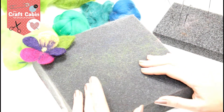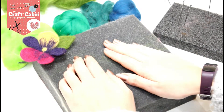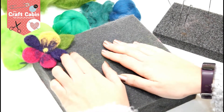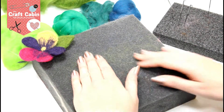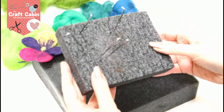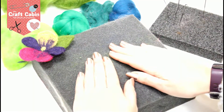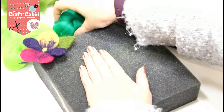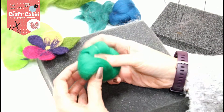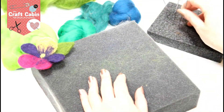Hello everybody, Chris here in the craft cabin. Today I'm going to show you how to needle felt a pansy, or really any flower your imagination can think of. What we'll need is a foam board — polystyrene or upholstery foam works brilliantly — as well as roving, which is this unwoven wool in different colors, and of course your needles.